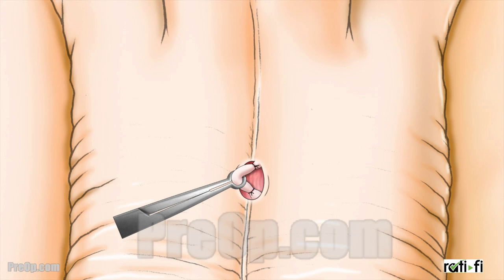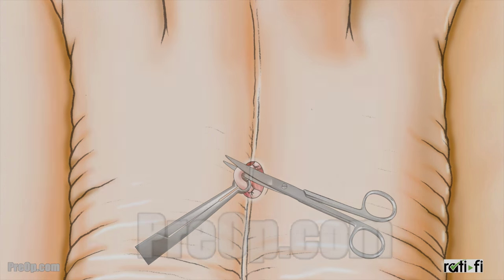The tube is sealed with ties, clips, or heat, and the tube is cut.